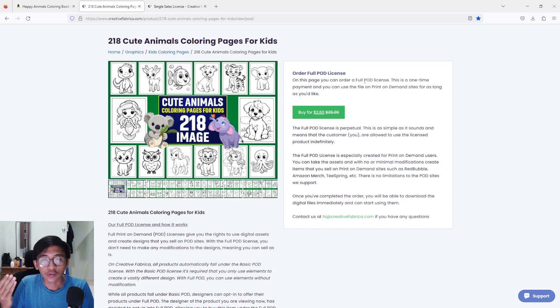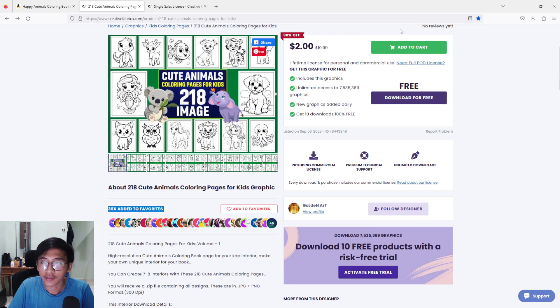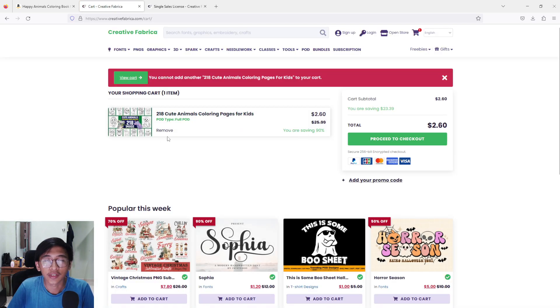With the full POD license, you can just buy the product, paste it into Canva, and export it as is — you'll have a green light from Creative Fabrica. But remember, you may encounter a problem from Amazon KDP. I suggest when you buy this, just make sure to change a thing or two before selling on Amazon KDP. So I'm going to proceed with buying the full print-on-demand license for $2.60, and click on it to go to the shopping cart.